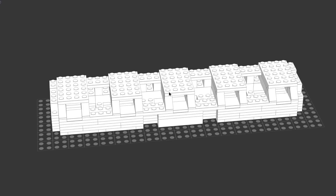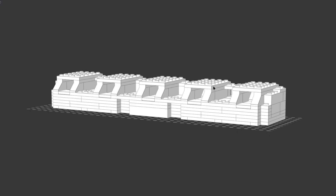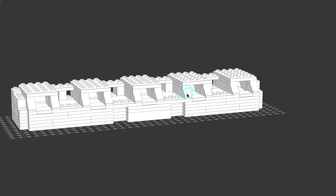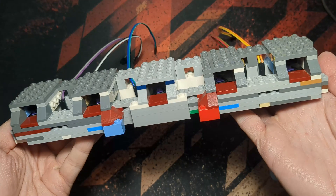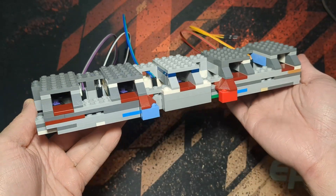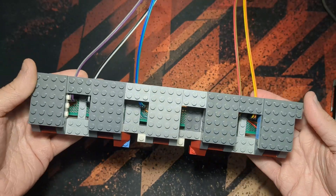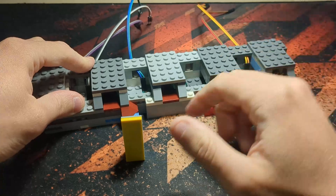Here it is all designed. I measured out the switch spacing in studs, and now I just need to build it. The problem is I don't have these pieces lying around, which is why I used Studio in the first place - so I got the parts list and ordered it from Lego's Pick-A-Brick. And here it is - the controller. In each of the five slots you can see the keyboard switch inside, held in place by the frame, with cable holds at the back for each switch individually. When I place the bricks in, they push down on the switch.